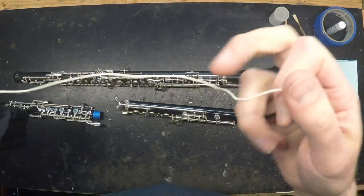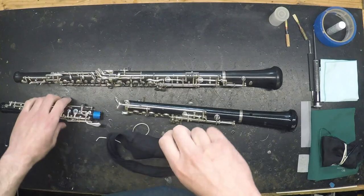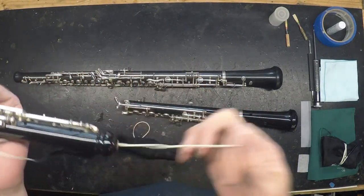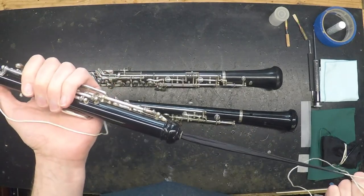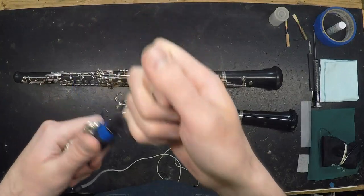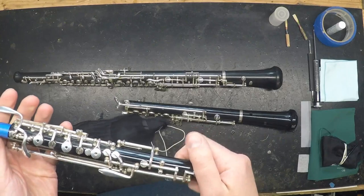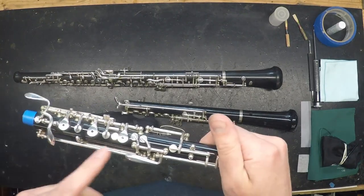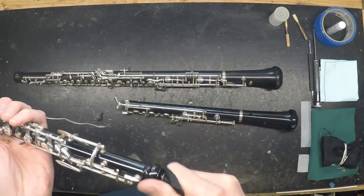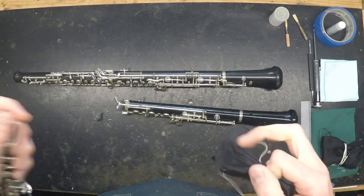Before swabbing, check the swab and the string for any knots. If the swab should become stuck in the upper joint, don't tug on it — simply use that bottom string to pull it back out. Never attempt to pull a stuck swab out through the top of the joint, and never put anything else in the instrument to try to fish it out. If you're unable to pull the swab out either direction, take it to a technician right away.